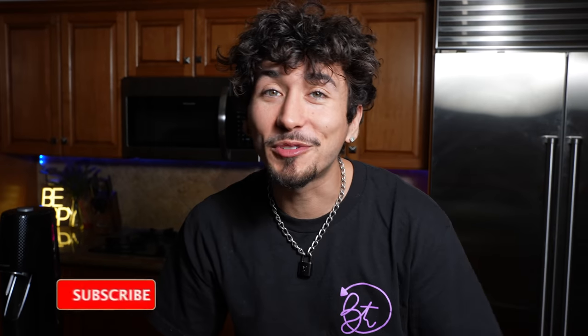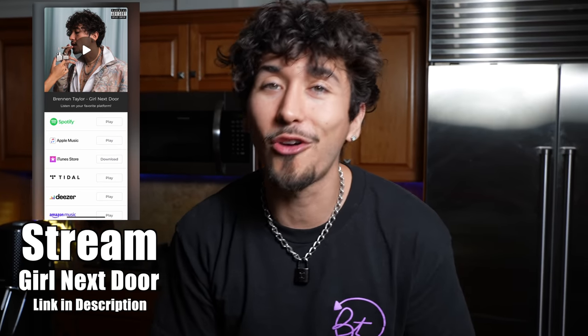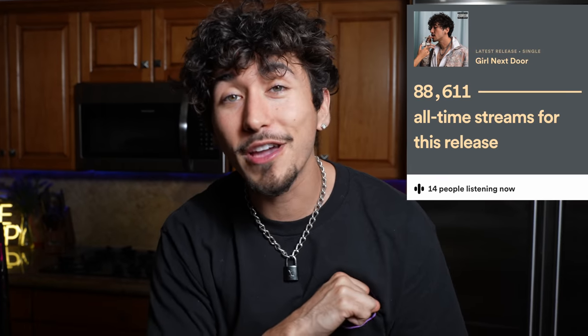If you enjoyed seeing me turn random liquids into carbonated drinks, smash a thumbs up, hit the subscribe, text me down below - 323-405-9940 - and maybe I'll do a part two with even more crazy drinks. Comment down below and let me know. I love you guys so much. Make sure you keep streaming Girl Next Door - we're almost at 100,000 streams on Spotify. I love you guys from the bottom of my heart, and until next time, I'll see you guys.